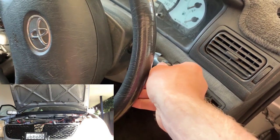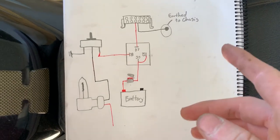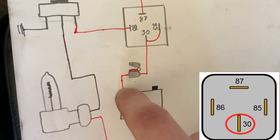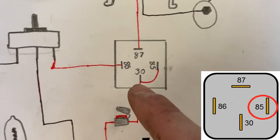We're going to start with the battery. The positive runs all the way up into pin 30 on the relay — done via a fuse, which is important. Then I've also piggybacked it from pin 30 to pin 85, which I've also done here on the relay.